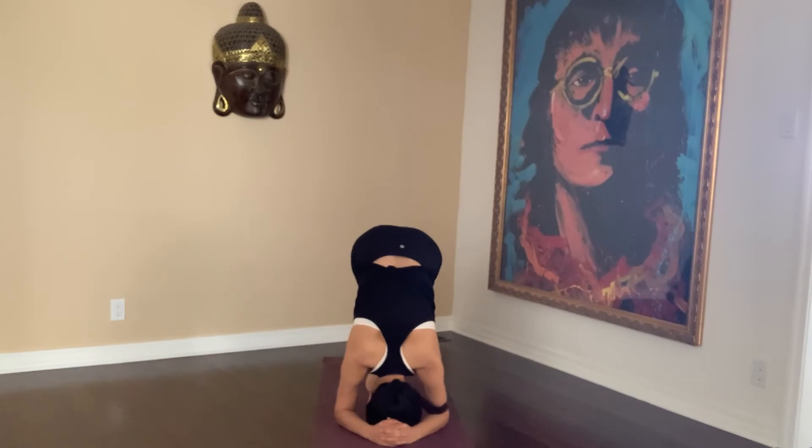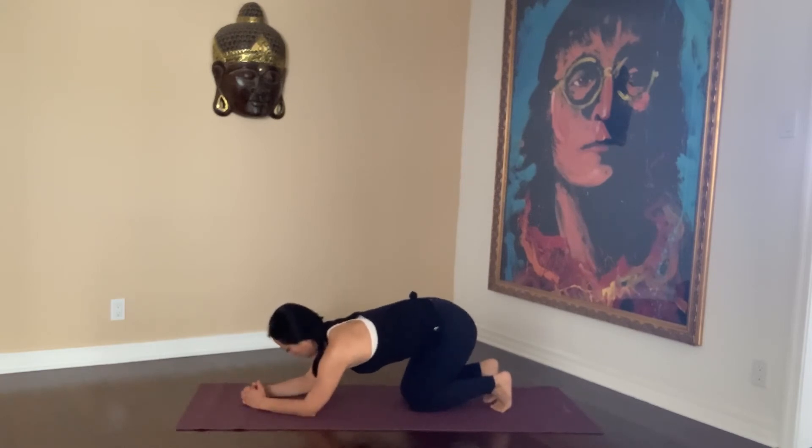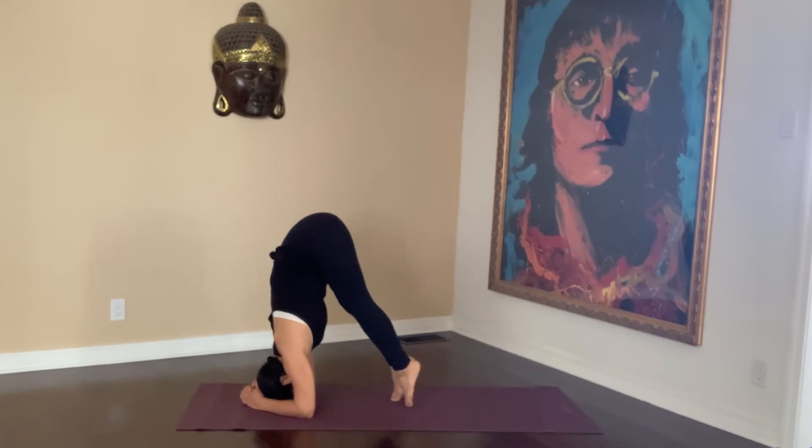Place the crown of your head on the mat. Work your feet in as close as you can so your hips are above your shoulders.